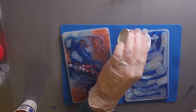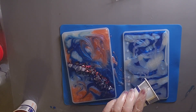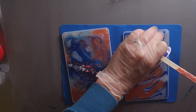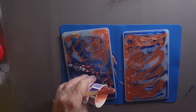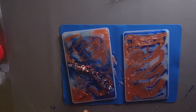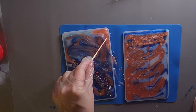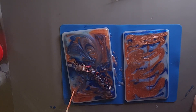Now I'm adding my iridescent blue mica powder and my apricot mica powder — these are all by Small Tongue. Again, I'm just swirling it around to give it a little design.